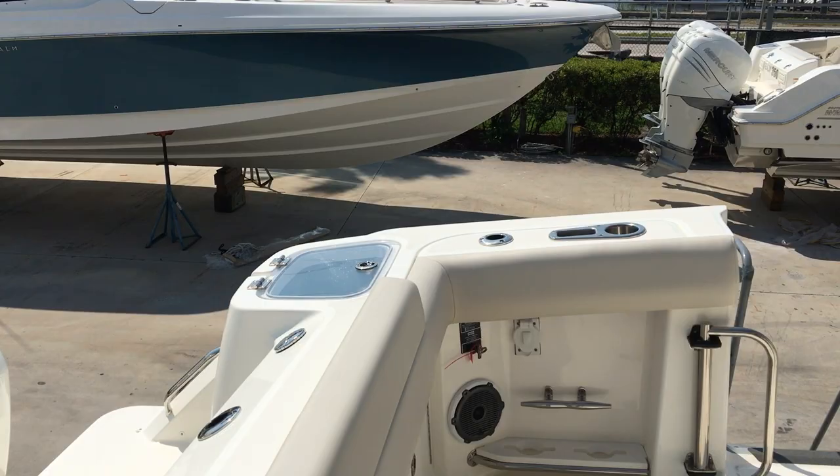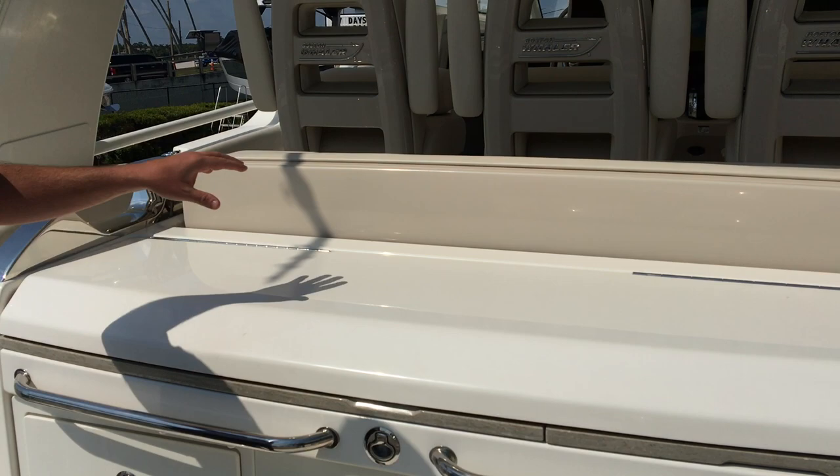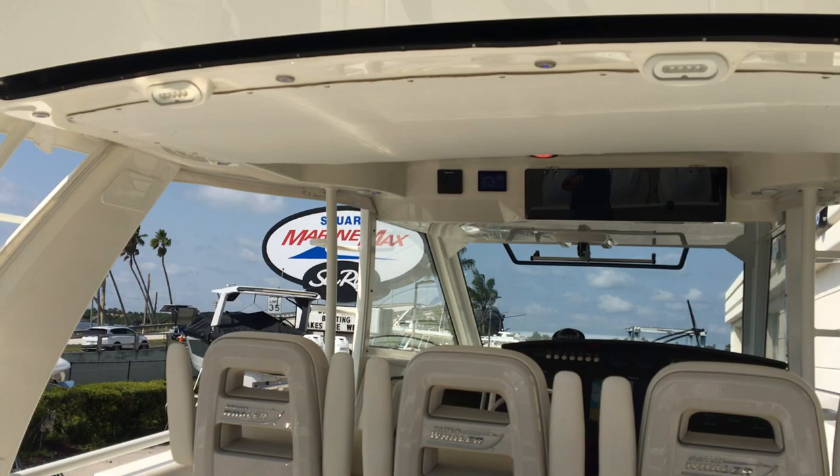This does lay down and there's a whole second row of seating that folds up. This back row of seating as well as the whole helm area is air conditioned as well.